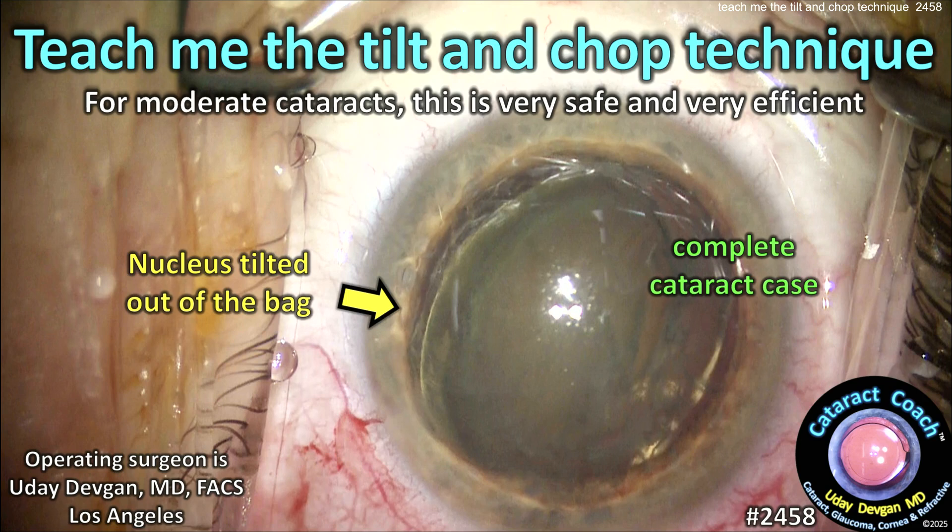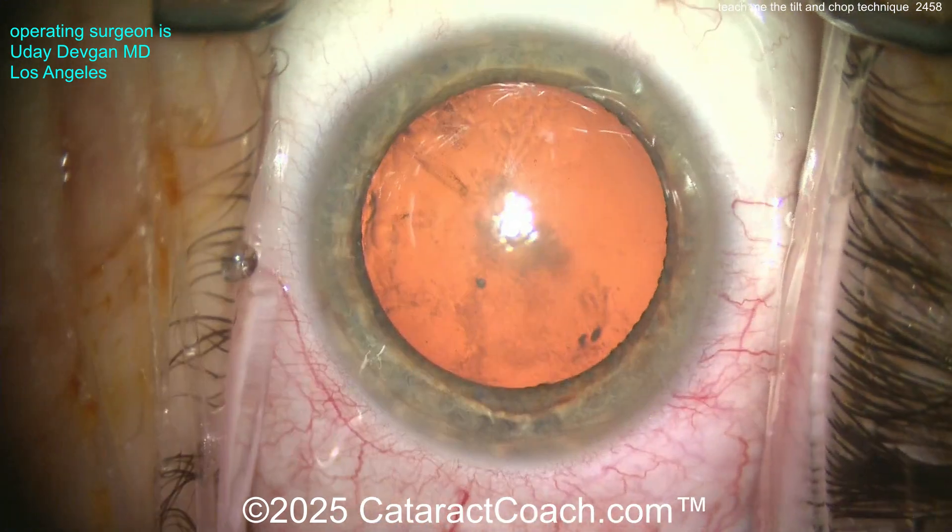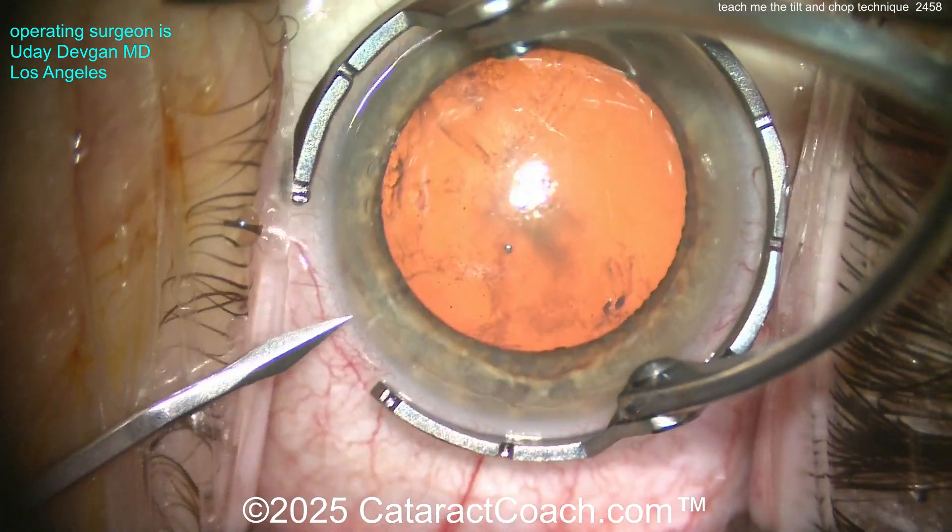Cataractcoach.com — teaching the tilt and chop technique for modern cataracts. This is a very safe and very efficient procedure. You'll really love it. It's a complete cataract case; I'm going to share the whole case start to finish.